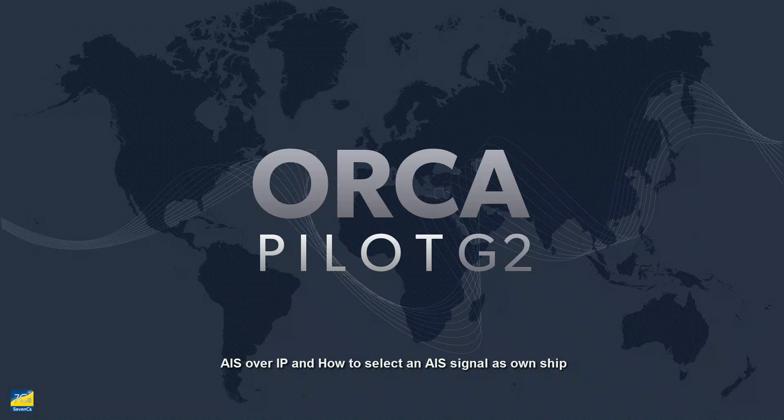In OrcaPilot G2 it is not only possible to directly connect GPS and AIS sensors for reading and displaying their data, but AIS data can also be delivered via an internet connection. This feature is extremely useful since it facilitates virtual boarding and can be used as a backup sensor.